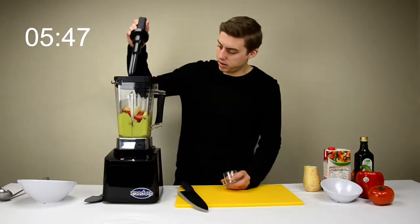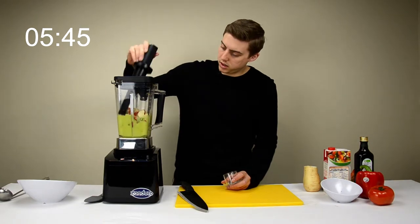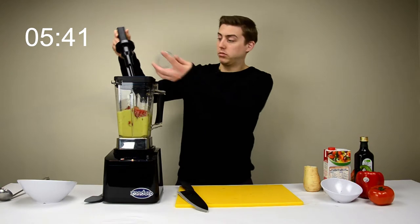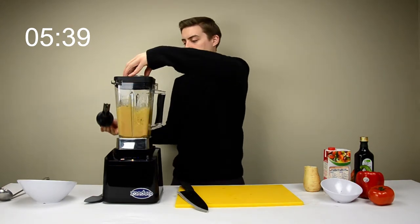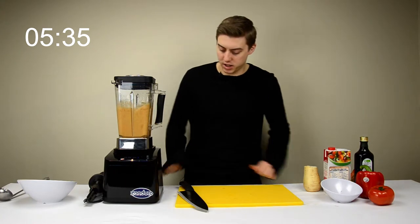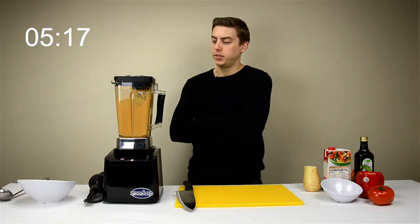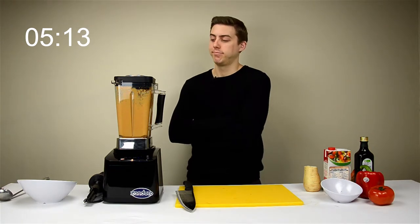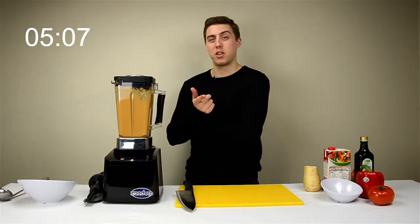I'm going to use the tamper. That's what I'm looking for. Does anybody have plans for the long weekend? I guess it'll be over by the time you see this, so did you have plans for the long weekend?